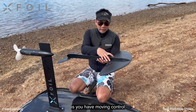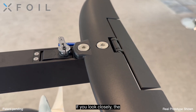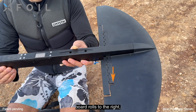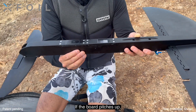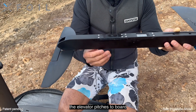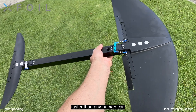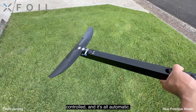The way that this works is you have moving control surfaces — moving ailerons and moving elevator. If you look closely, the ailerons automatically adjust to roll. So for example, if the board rolls to the right, the aileron will counteract that force and roll it back to the left. If the board pitches up, the elevator pitches the board down. This all works automatically, actively, faster than any human can react by balance. So this is all computer controlled and it's all automatic.